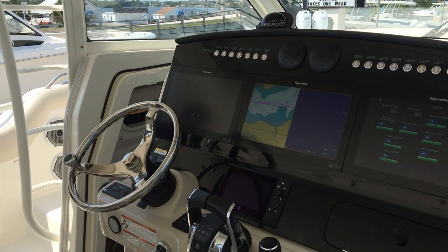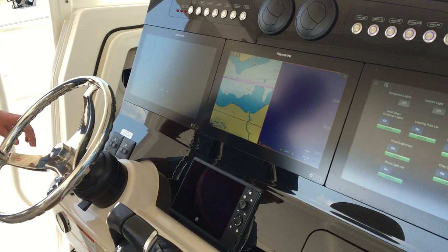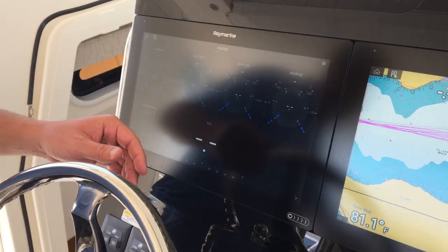Three full seats across at the helm here. We've got three Raymarine Axiom screens and a large Mercury VesselView screen — you can run all of your engine data just through the screens separately, which is nice. It also has the Mercury joystick on it.